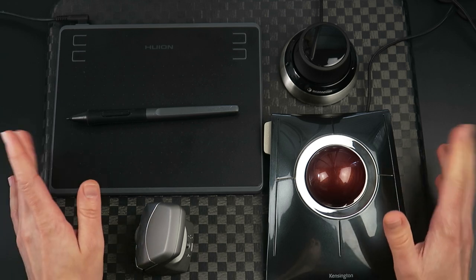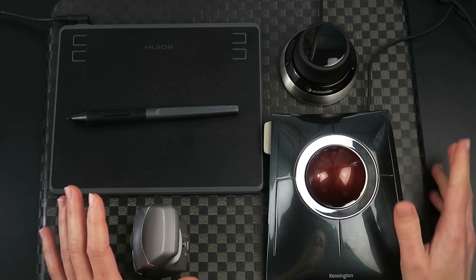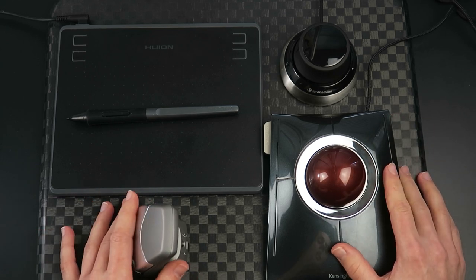I've tested out quite a few different ergonomic mice trying to find the perfect setup, and this is what I found works best for me — this set of devices. Each one had something bothering me though, so that's where 3D printing comes in.